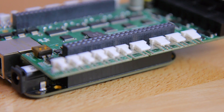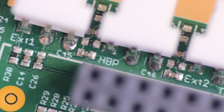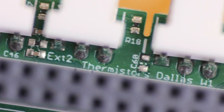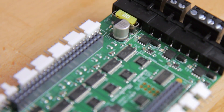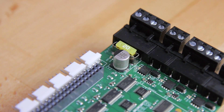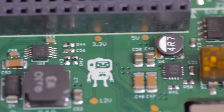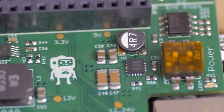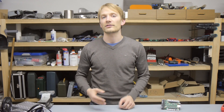As far as inputs go, it's pretty much the standard fare: one thermistor input for each heater output, six endstop inputs, and one for a digital dialless temperature sensor, which isn't really commonly used, but it's there. The Replicape uses a mini automotive fuse for protecting everything, which is great. Additionally, it has another buck converter supplying the BeagleBone Black, which means you won't have to worry about adding yet another 5V power supply like you have to with a lot of the Arduino-based platforms, even when running off 24V.